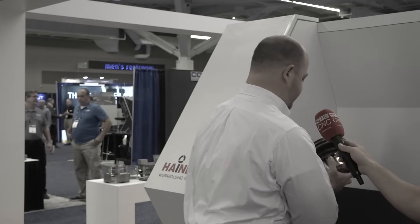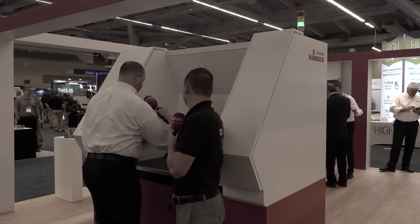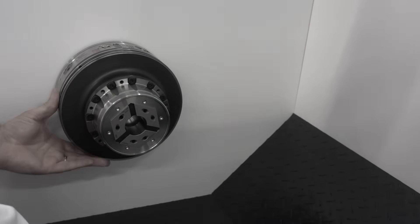You'll grab your new chuck out of your box, slide it on, quarter turn, tighten it up, and you're ready to run.